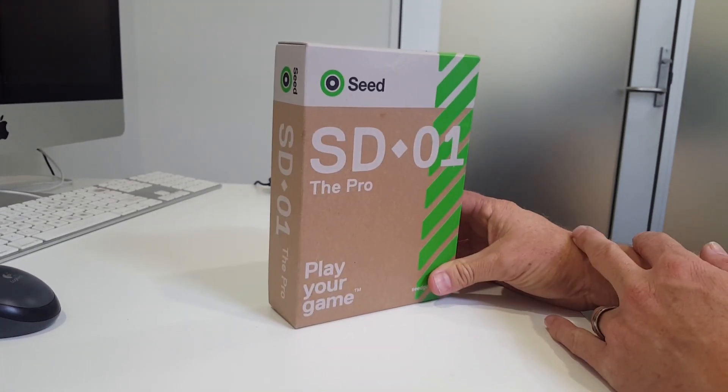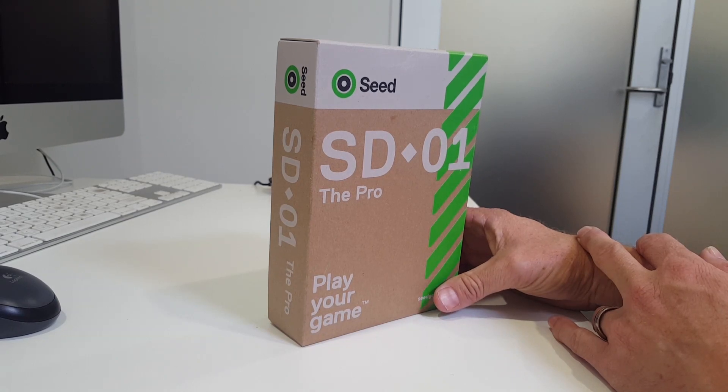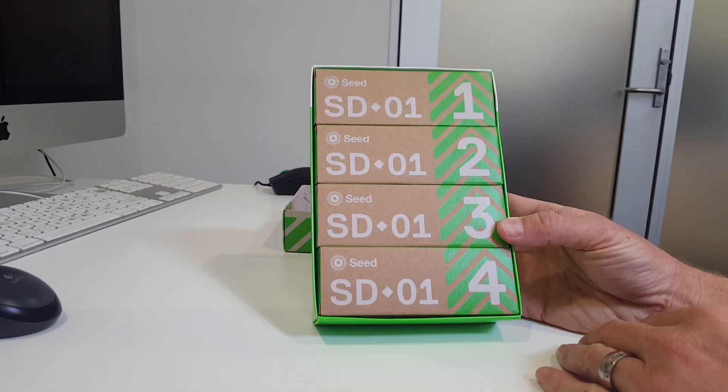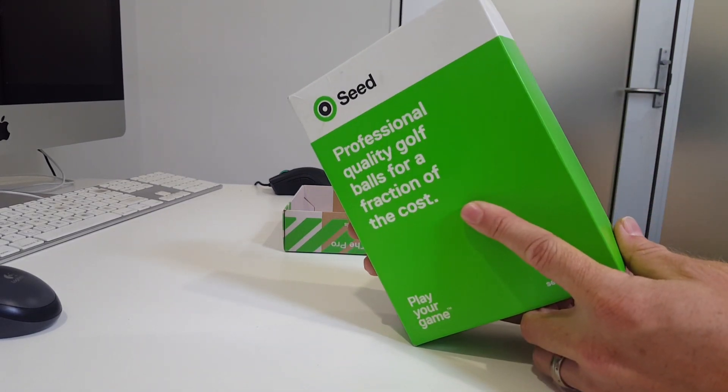As you can see, it kind of looks like that sort of lawn seed packet that you might see at Bunnings or something. Let's just open up the box. Now we've got numbered boxes in there — that's just on the back by the way.